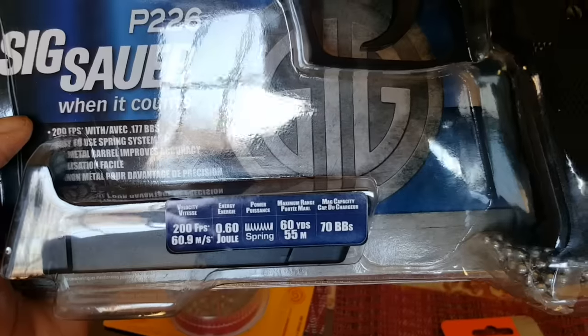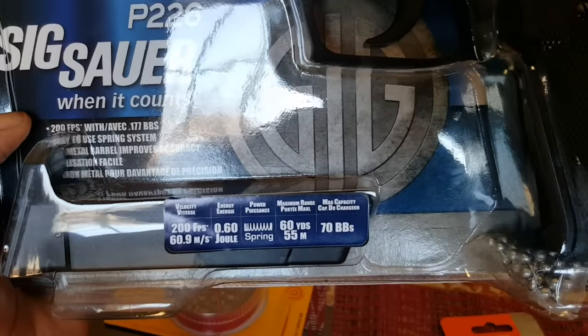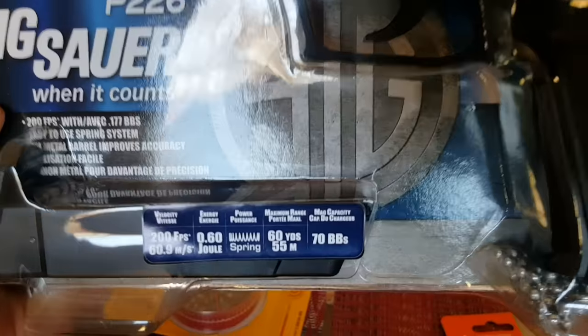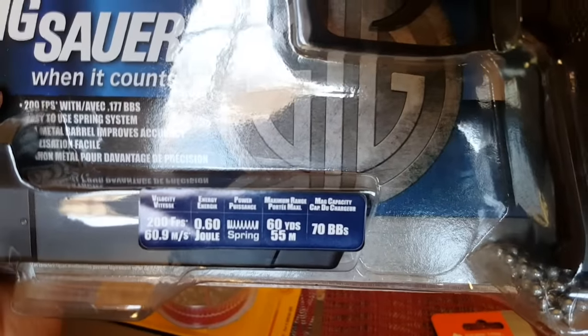The clip capacity is 70 BBs. Do not load more than 70 BBs because they will get stuck in the spring and it'll be a pain to get them out.